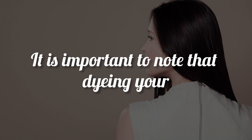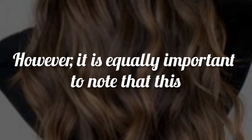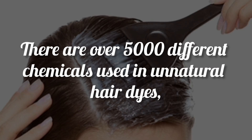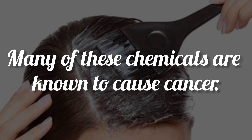It is important to note that dyeing your hair naturally sometimes does not last as long. However, it is equally important to note that this method of coloring your hair does not do damage to your hair — it can even strengthen it. There are over 5,000 different chemicals used in unnatural hair dyes, per the National Cancer Institute, and many of these chemicals are known to cause cancer.